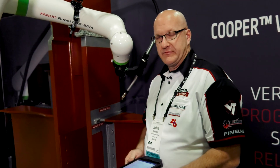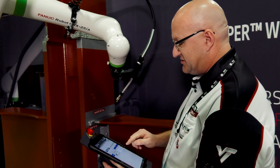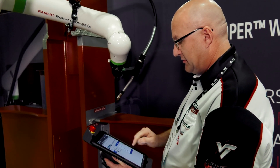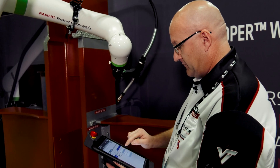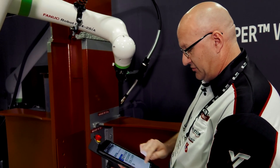And we have written our program. The last thing I need to do is just choose a weld procedure. I'll throw one in there real quick, and then I'm going to play the program.